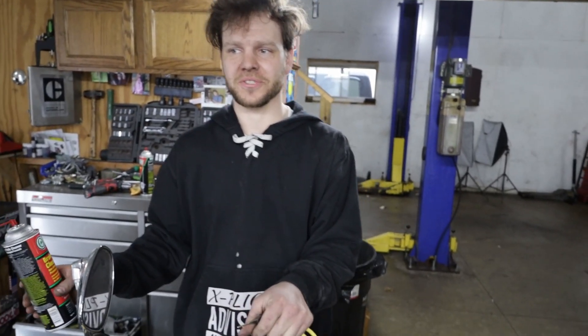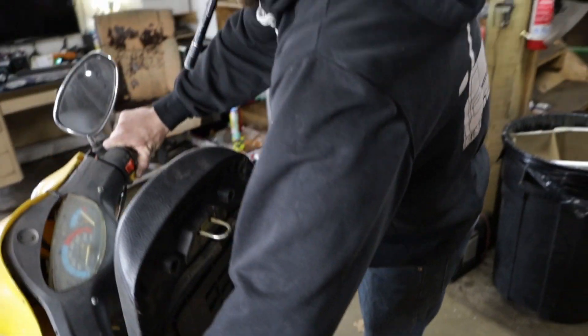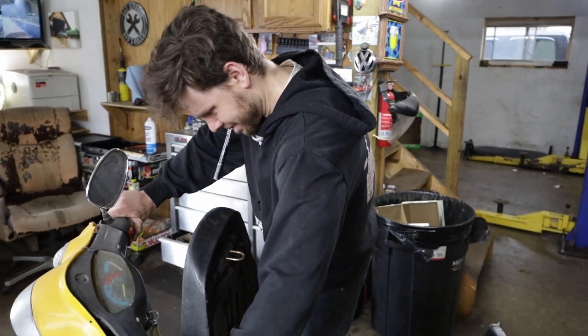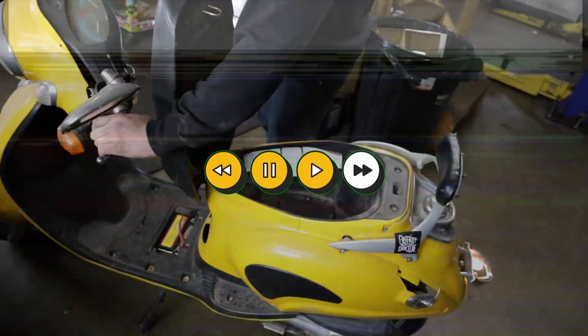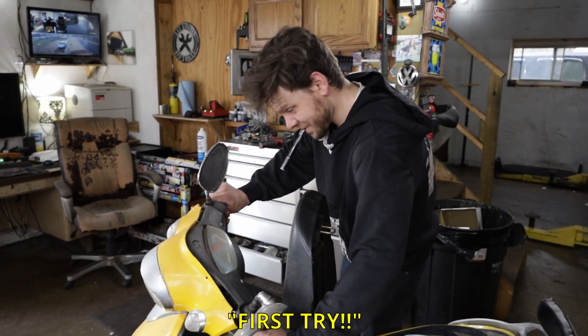So we're busting out the scooters for the first time. Mine has a hard time starting if you don't start it for a week, so this will be interesting to see how it starts. First try. Nice.